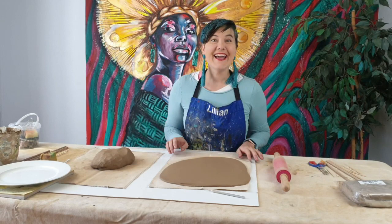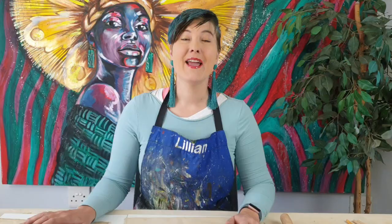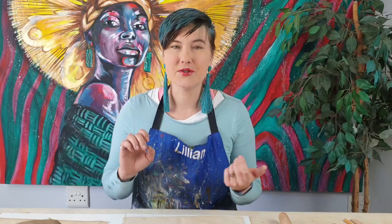Hi, I'm Lillian Gray and today we are making a chicken sculpture with air dry clay. Before you watch this video, please make sure you watch my previous video on the basics of air dry clay. It is vital that you understand how to make slip, how to roll a slab, how to wedge your clay before we even start. So watch that video and then come back to make your chicken.